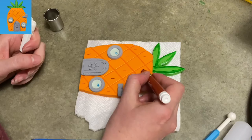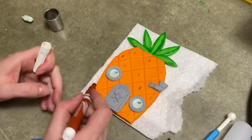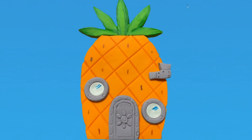Going back to my windows, I add a couple little blue highlights with my marker. For the pineapple itself, I'm going over it with a light brown marker because it just didn't look good with plain orange. Let it dry, and there you go — you've got SpongeBob's pineapple under the sea.